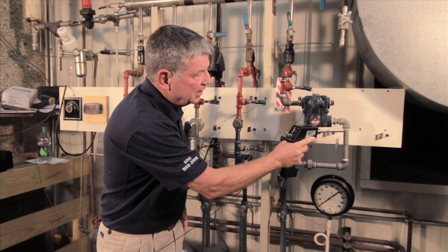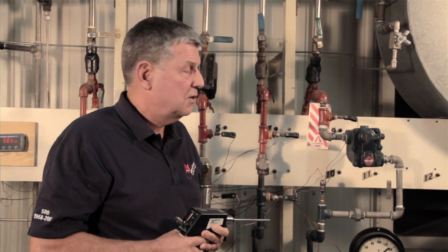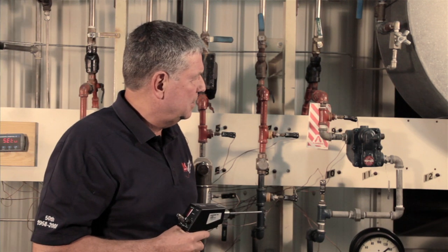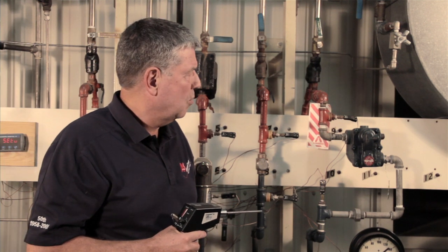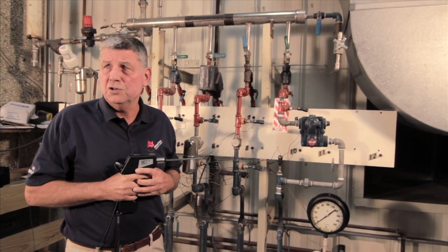Hi, I'm Jim Murray with Affiliated Steam and Hot Water. Today I'm here to talk about the proper testing of a float and thermostatic steam trap, also known as F&T. The steam trap is mostly found on lower pressure applications, and it's very important to make sure this trap is working properly because of energy loss, safety concerns, and also equipment failure concerns.